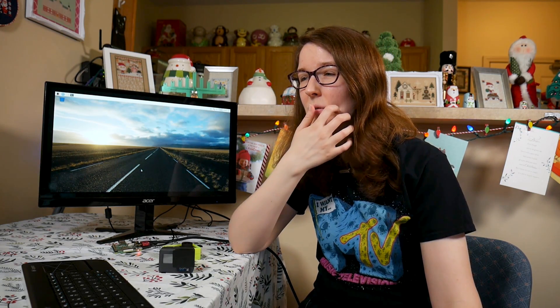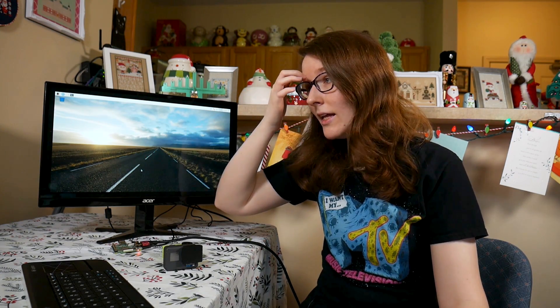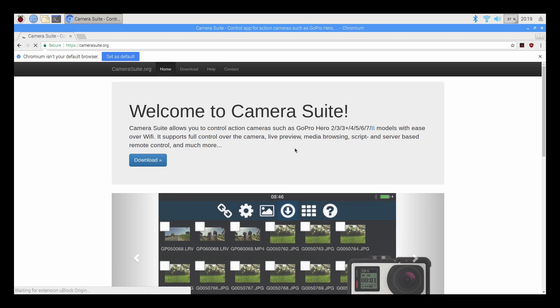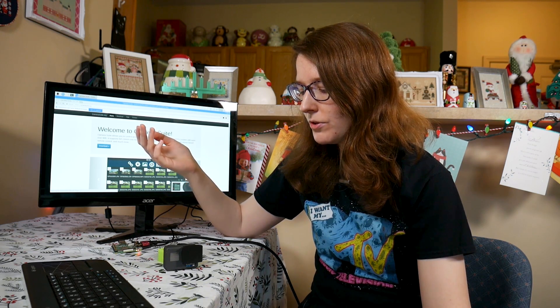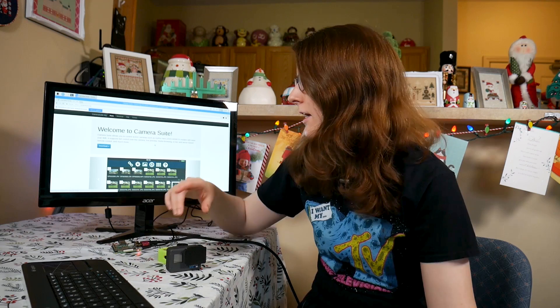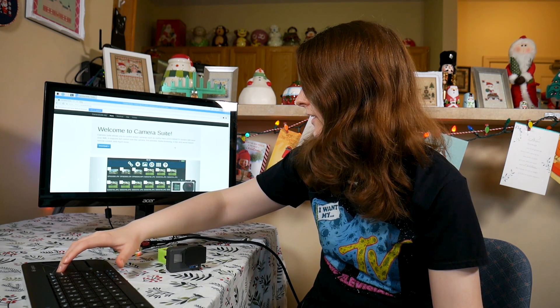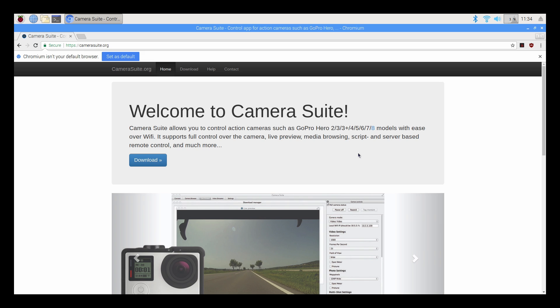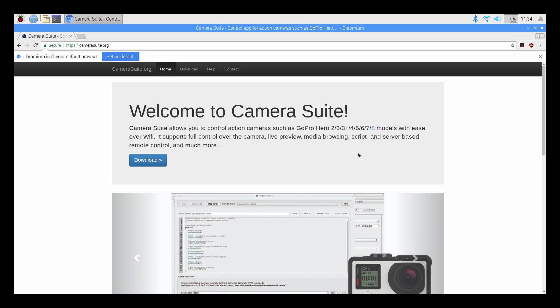It seems that the last time anyone was really trying was the Hero Pro 4. But one thing I did find is someone has created a piece of software that basically seems to almost emulate the GoPro app, and it's actually available for Raspberry Pi. This piece of software is called Camera Suite — and even if you look up guides like how to stream your GoPro to your computer, this is what it suggests. Camera Suite allows you to control action cameras such as GoPro Hero 2, 3, 3 Plus, 4, 5, 6, 7, 8 models with ease over Wi-Fi, supports full control of the camera, live preview, media browsing, script and server-based remote control, and much more.